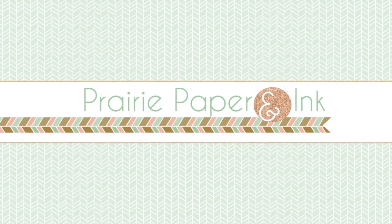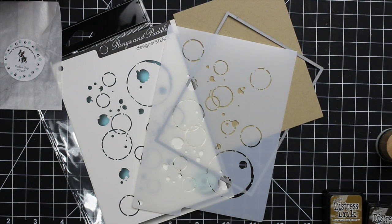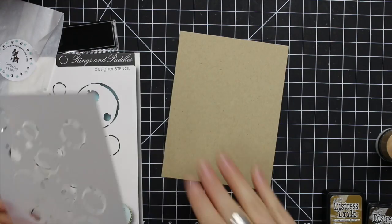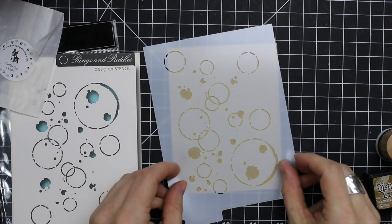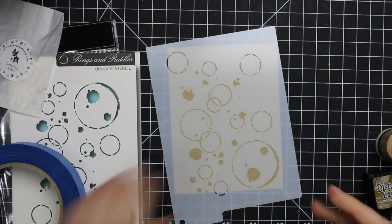Hello everyone, Amy Rasabi here with Prairie Paper and Ink and I have another non-traditional Valentine card to share with you guys. This is for this week's Color Throwdown challenge and the challenge was to use craft, gray, yellow, and white together. And for whatever reason I got thinking about coffee, probably because I think about coffee all the time.